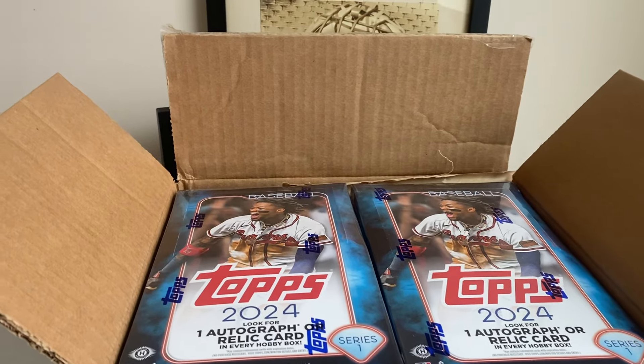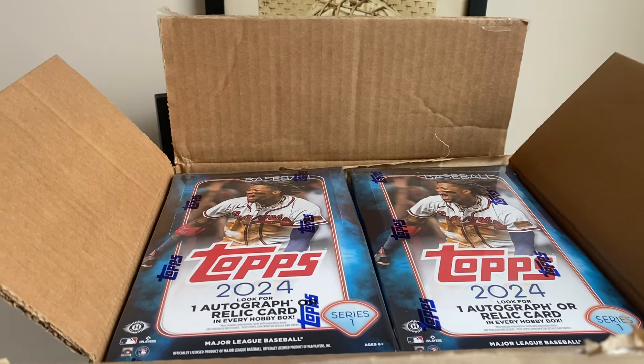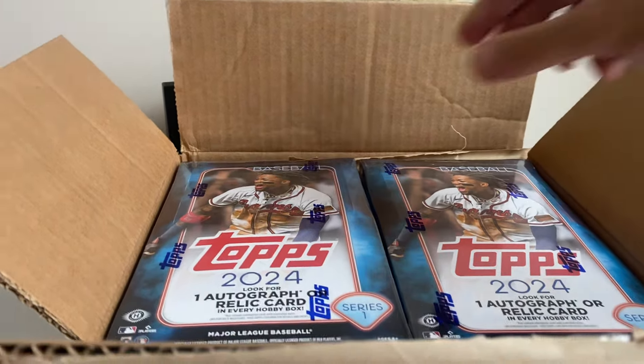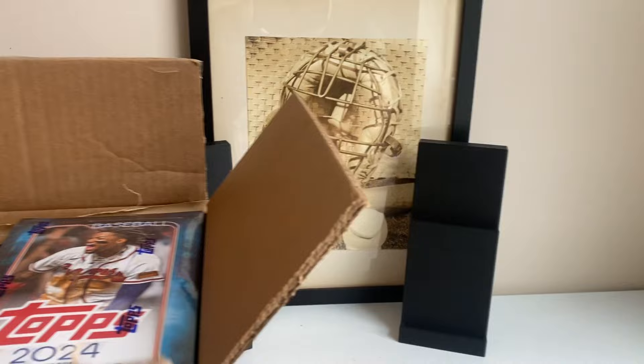All right, everybody, here we go. This is episode one of the Hobby Case Chronicles. I'm going to rip one box per day. I got 12 Hobby Boxes, a sealed case from Topps. One box per day, and we're going to see what a sealed case gets you, essentially.